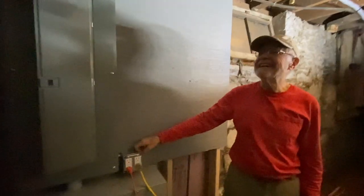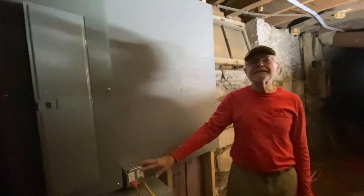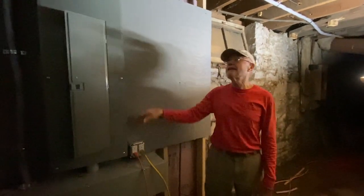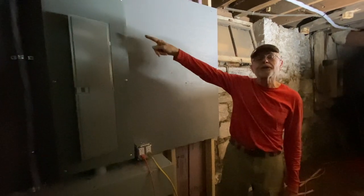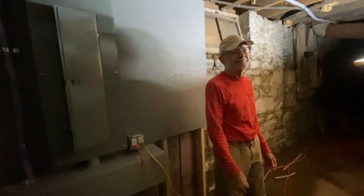The best practice is to put arc fault combination breakers in the main panel and then put the ground fault breakers at the bathroom and kitchen locations. That makes it easiest to figure out if something's wrong.